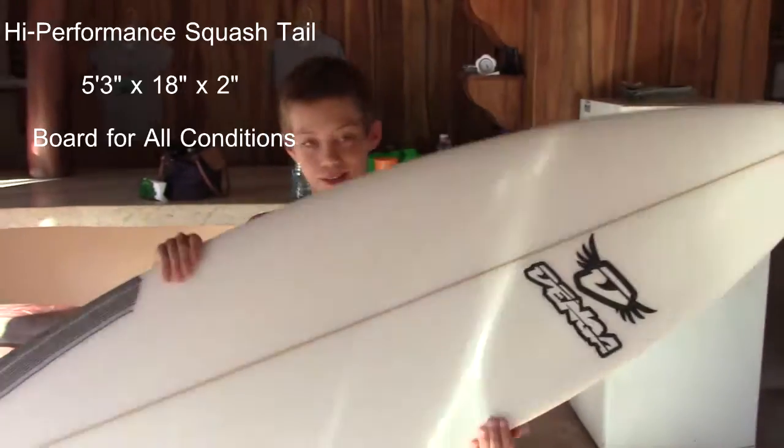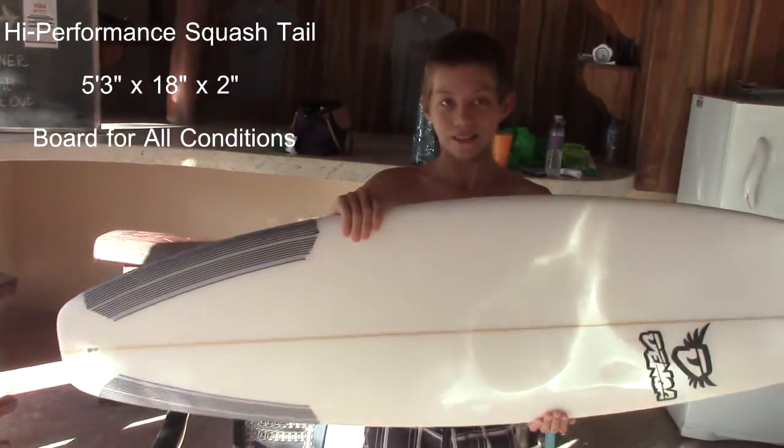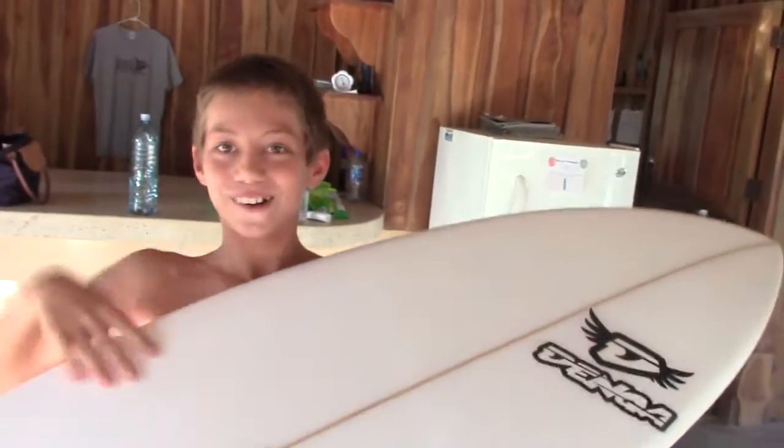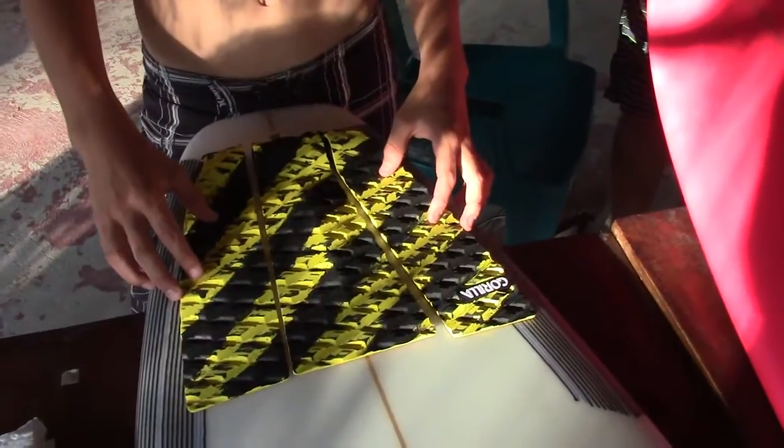My new board — 5-5-3. It's 18 inches wide and 2 inches thick. Thruster. Nice frame.